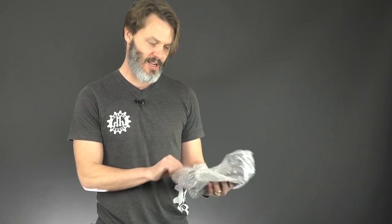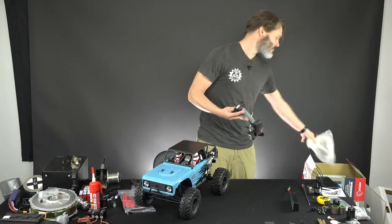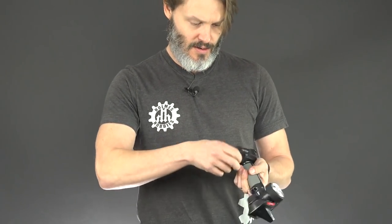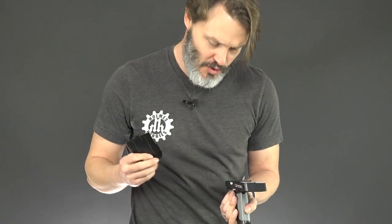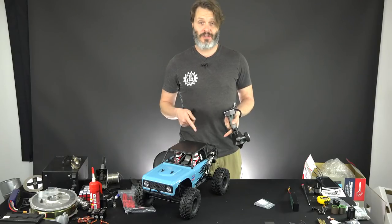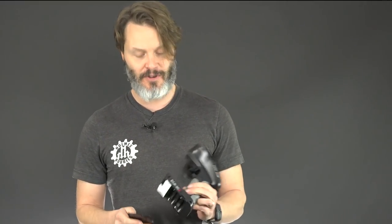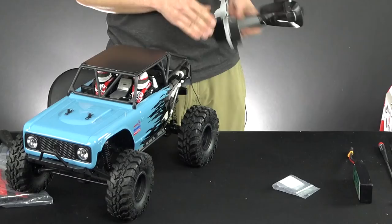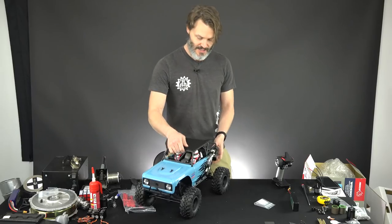Let's see if they included batteries for the radio — I'm going to say they probably didn't. So we've got our bind plug here, handy-dandy, and no batteries for the radio. You will need your lithium battery with Dean's compatible T-plug, or your choice if you're going to solder on a new one, and four AA batteries to get this guy running.